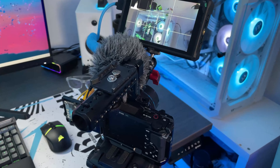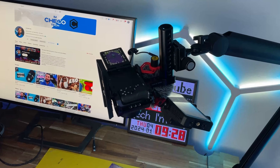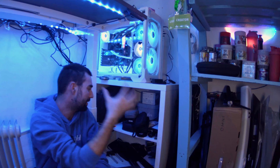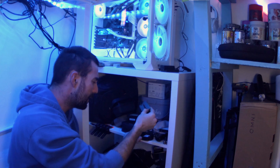For camera, I'm using my trusted Sony ZV-E10 that I've been using for about a year now, and I honestly love this camera. When you pair it with a Small Rig cage and a Small Rig top handle, you have an incredible system to build and rig this camera however you want. But talking about gear, let's go to the gear section.